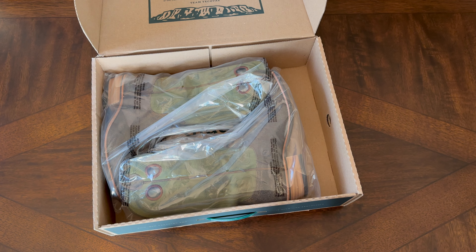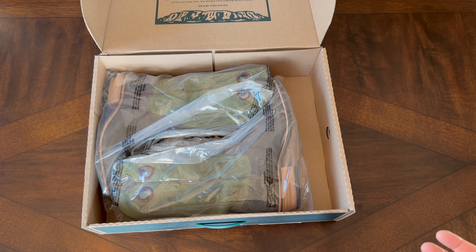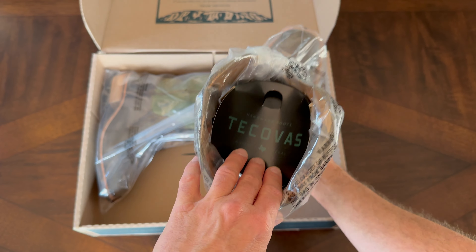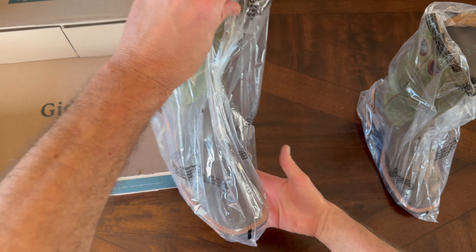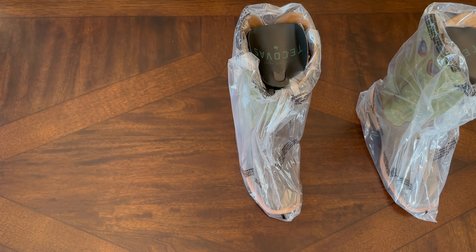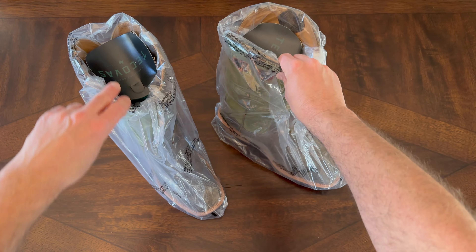I'm here in Colorado, so they came from Texas to Colorado — took about three days. Shipping was pretty quick, no complaints there. As you can see, you've got your Tekovas insert here on the shaft. We'll get that box out of the way and get these unpackaged, unwrapped, and take a look more in depth at the Kodi in Sandstone Roughout.